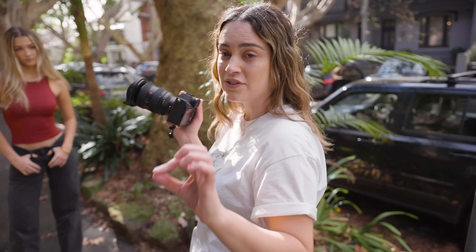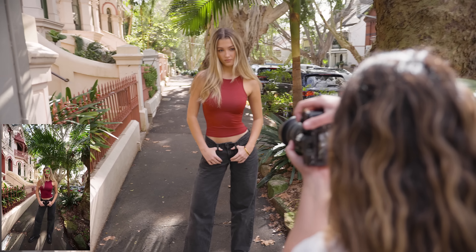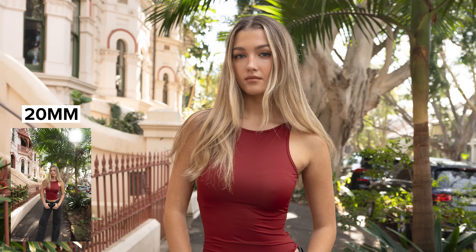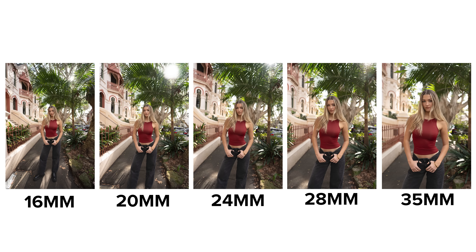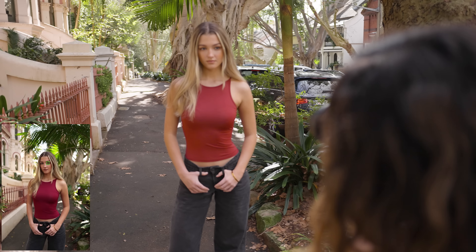With Yasmin and I standing in the same spot, I'm going to get a shot at each of the main focal lengths of this lens, starting at 16mm. I'm also going to get another shot where I move in closer at each focal length and frame each photo to look the same, starting on the widest end first.